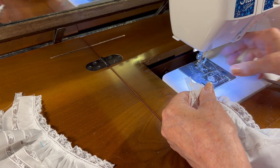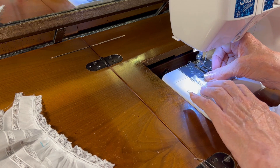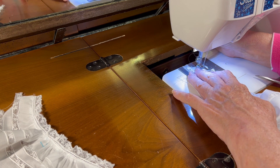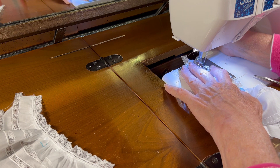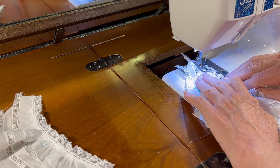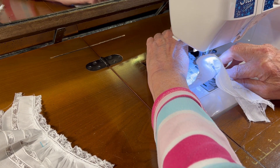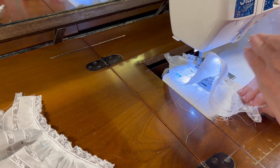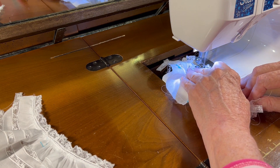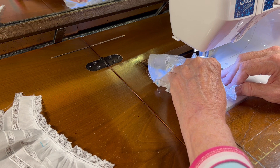I have pressed that seam to the inside and I have my machine still set for a zigzag at the appropriate stitch length and stitch width for sewing entredeux. So I'm going to zigzag this entredeux cuff to the sleeve, keeping my little seam on the inside.